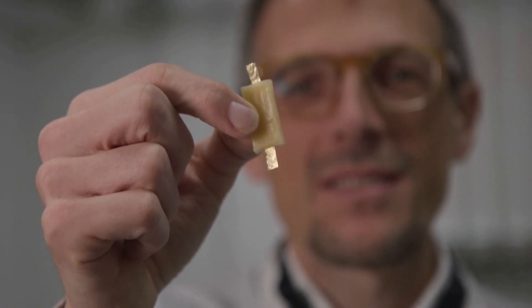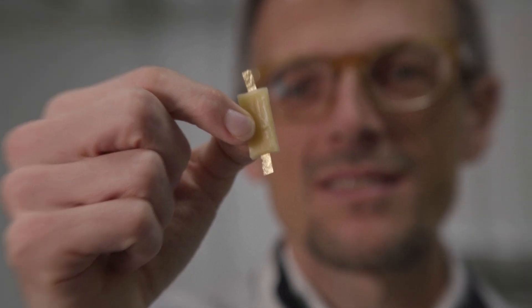Researchers hope edible electronics will help diagnose and treat gastrointestinal conditions and monitor food quality.